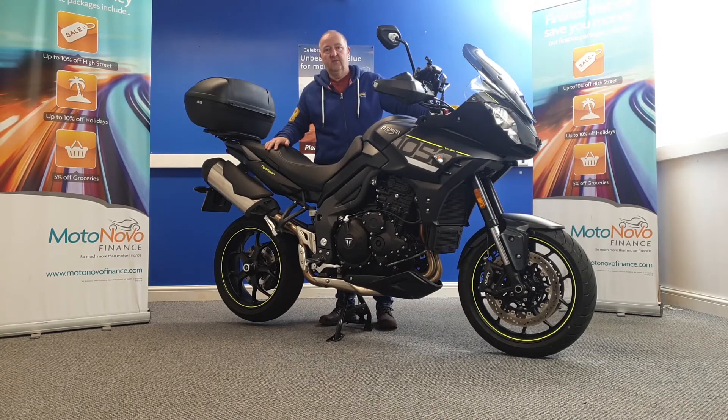If you'd like any more information on this bike, or if you want any more close-up videos or photographs of the bike, we can do those for you and send them on WhatsApp. If you'd like to give Dawn or Dave a call on 0161 713 3219.